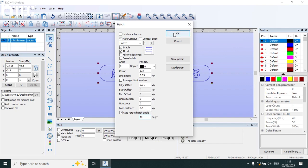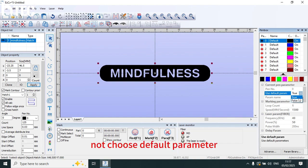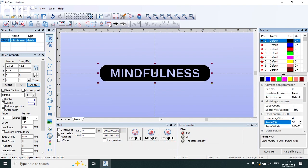Okay. Choose this one — pen zero. Not choose default parameter. Speed 1500. Power 90%.